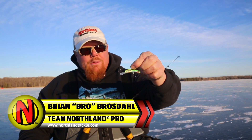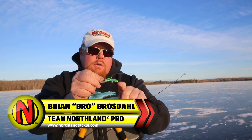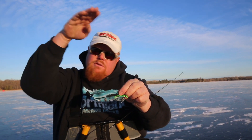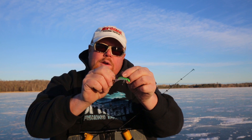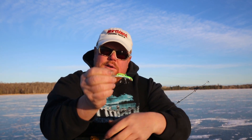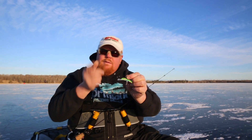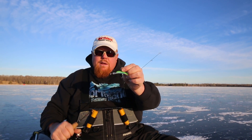Hi, Brian Brosedall. Check out these rattling puppets. The cool thing about these is no hook on the front, so they don't get hung up on the hole through the ice. They go forward and don't hook without that. Plus with that curved front, they really fly. And there's a little rattle — you can see it right there — makes noise and a sticky sharp hook. And they come in 12 different colors.